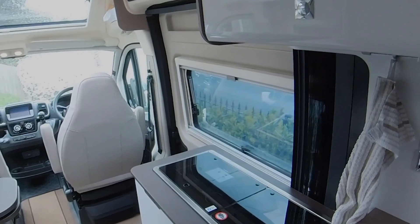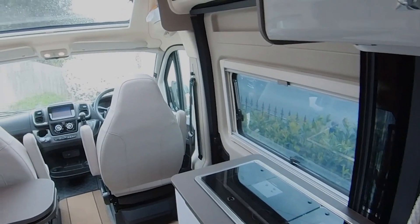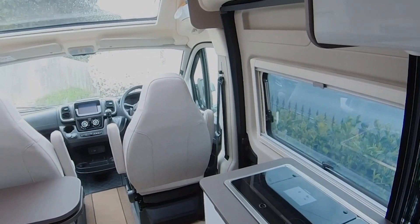Hello and welcome once again to the Waters and Stanton video channel. Since I last spoke to you, I've changed my motorhome to something slightly smaller, which is a bit more manageable. You can park it in supermarket car parks. From coach built, I've gone to a van conversion. The van conversion means it's a metal van, which actually gives me a lot more ground plane to play with.